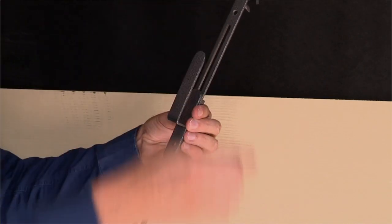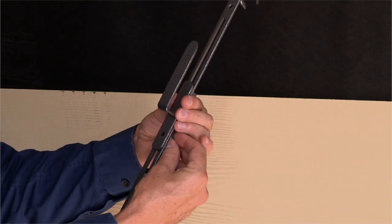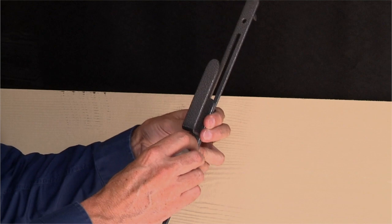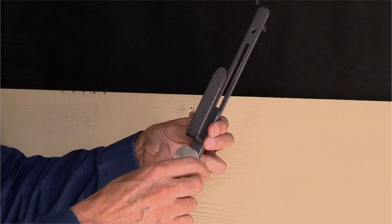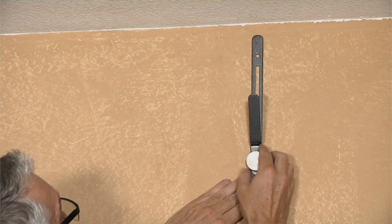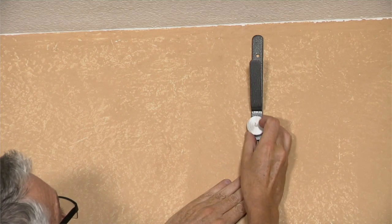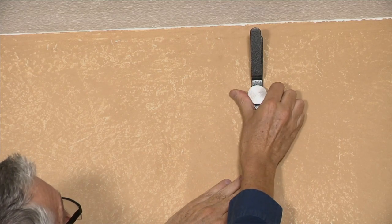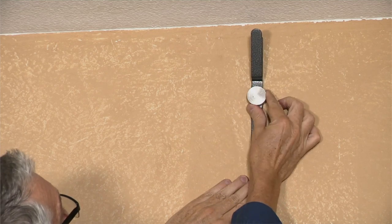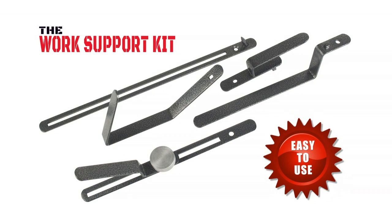This is accomplished by inserting the included carriage bolt through the back of the bracket and securing the adapter on the front with the adjustment knob. The adjustment knob also allows you to adjust the material you are using either up or down the wall.